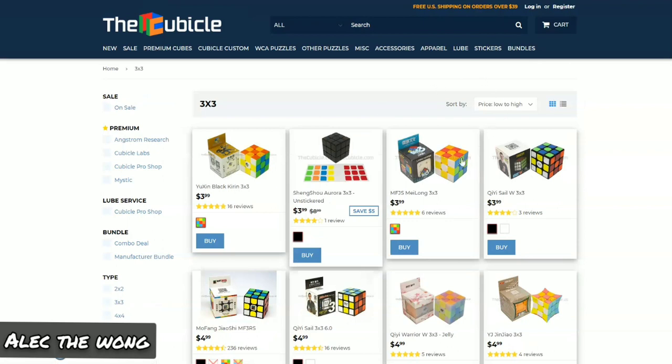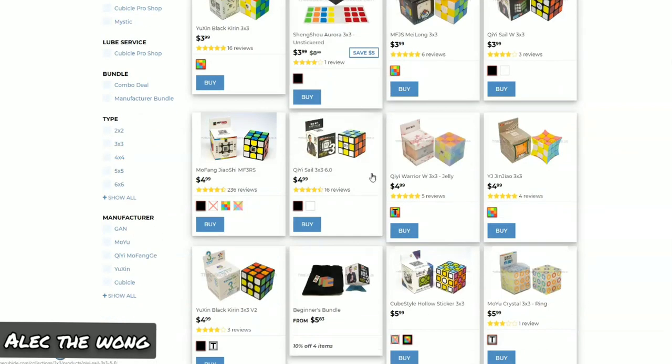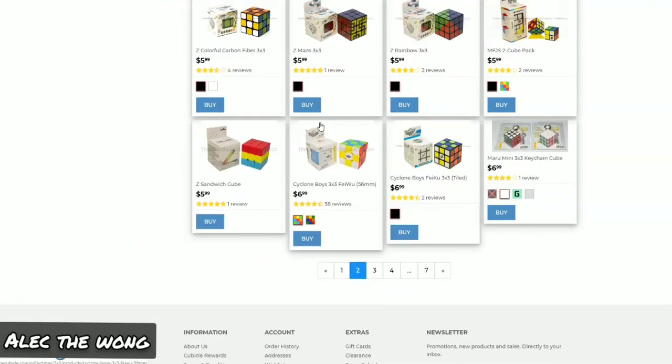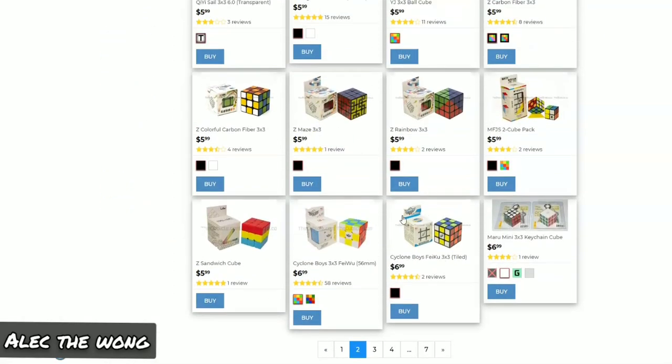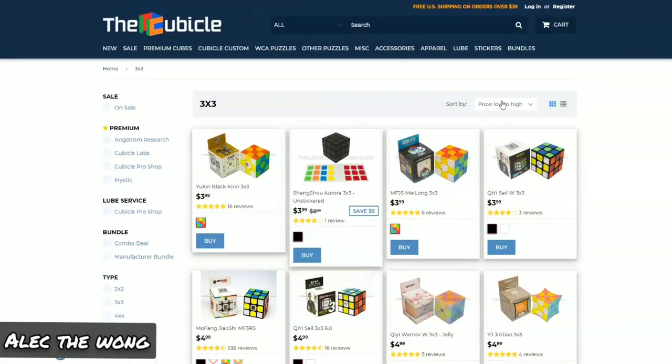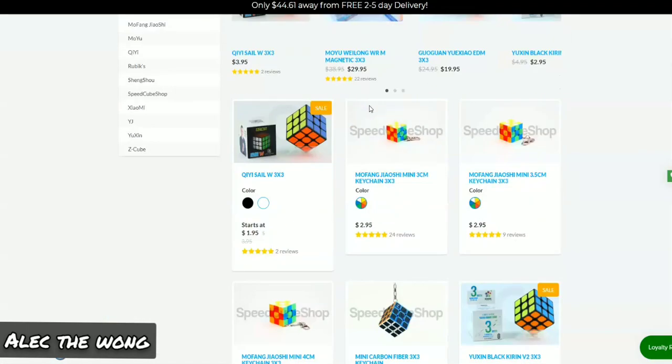The best ones I would recommend are the Little Magic, the Sale W of course, the MF3RS2 — not the MF3RS — not the Feilu. The Warrior W is pretty good, and the Mei Long I heard was pretty good. Let's check that on SpeedCubeShop.